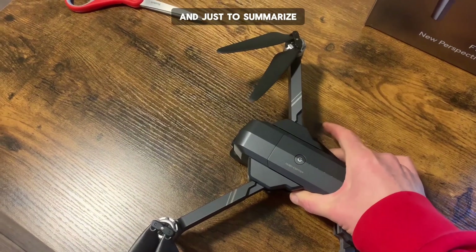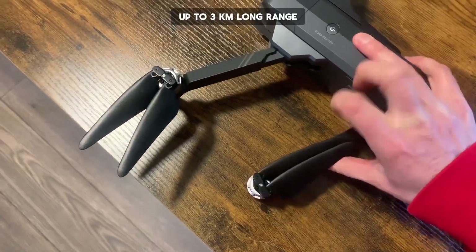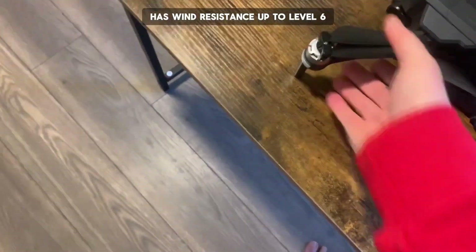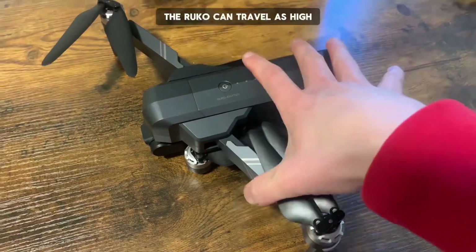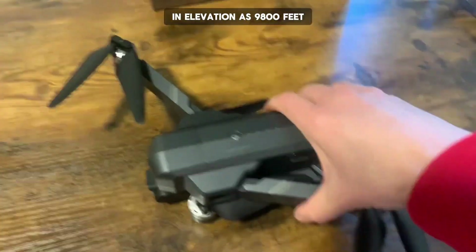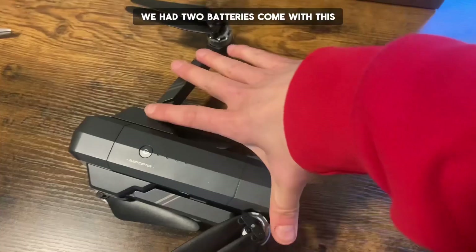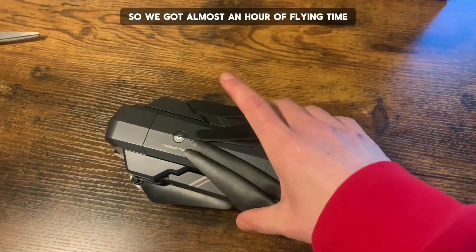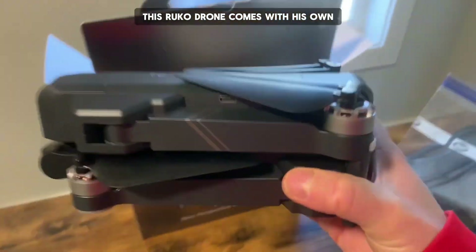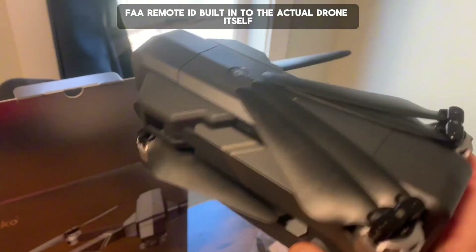Just to summarize: it shoots in 4K with its own gimbal, up to 3km long range, auto GPS return, and wind resistance up to level 6. The Rucco can travel as high in elevation as 9,800 feet. Each battery gives you about 30 minutes of flying time. We had two batteries come with this, so we got almost an hour of flying time. This Rucco drone comes with its own FAA remote ID built into the actual drone itself.